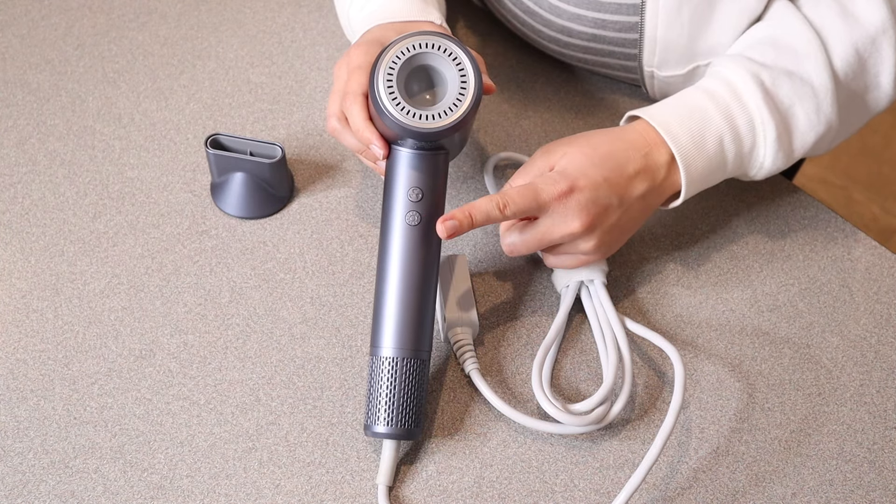I'm going to go ahead and use this so you can see what that looks like. I'm going to be blow drying my daughter's hair, so I'll put this little attachment on just so that we can control exactly where the air is going, and use this on and off switch right here.